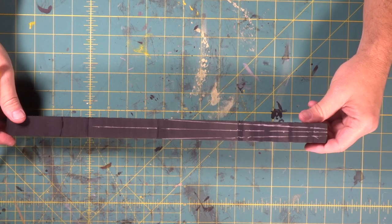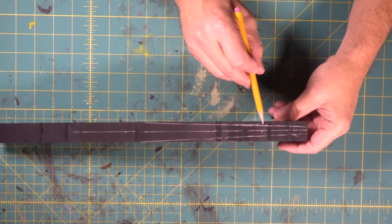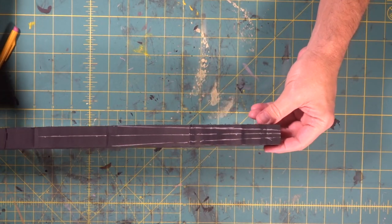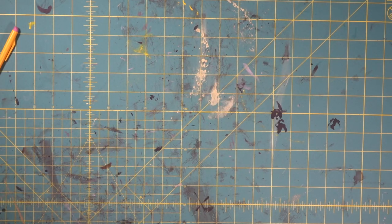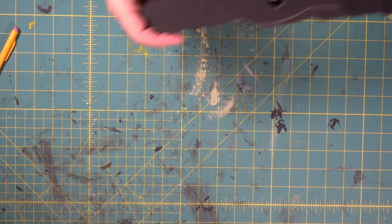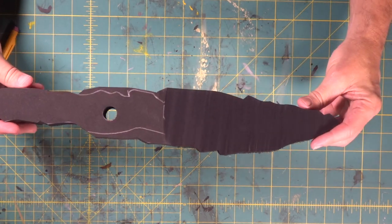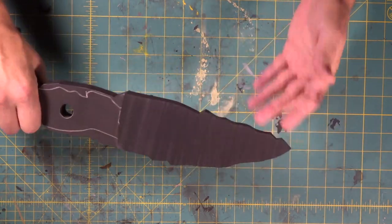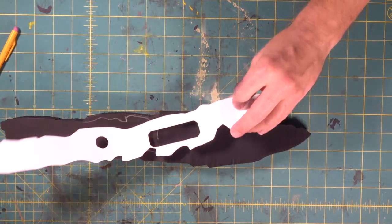What we did was we drew these two lines tapering in so that the blade gets skinnier. We're going to go over to the bandsaw and cut both of those out. Check it out — we did our first cut this way and then we just did our taper cut. Now our blade is really starting to shape up. Let's transfer our line back over.